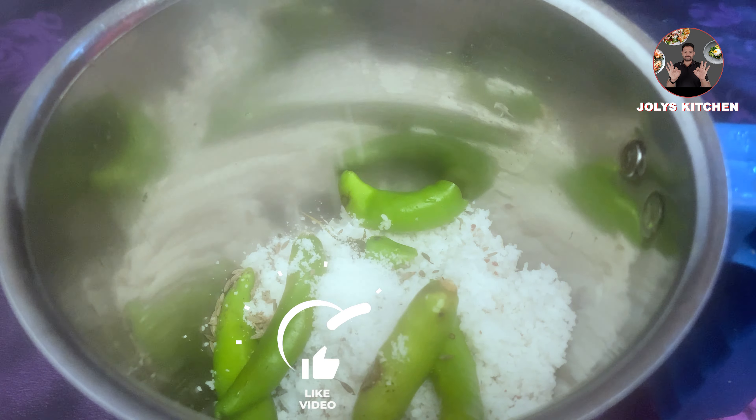Stir it and switch off the flame. Kerala Homely Special Raw Mango Pachadi is ready. Use a less sour mango for best taste — choosing the right mango for this recipe is significant for the best result.